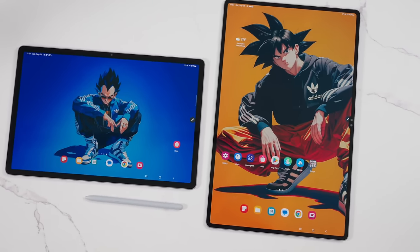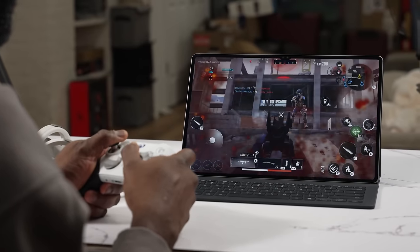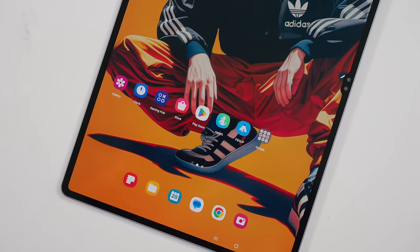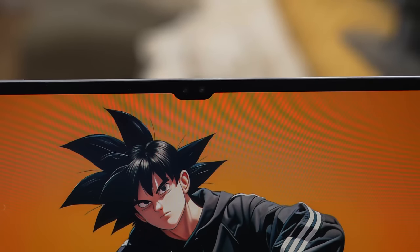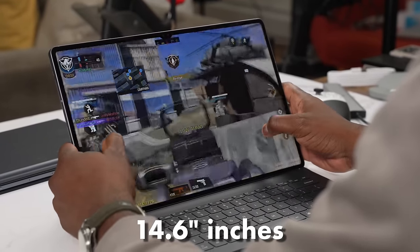Today we're gonna game on these tablets to see how they function and if it's viable. Let's take a look at the hardware. The first thing you notice is the display — gorgeous, absolutely gorgeous. It also features Samsung's first anti-reflective display, which means lights bouncing on the screen aren't very visible — kind of like the Samsung S95D TV, which is awesome for anti-reflectiveness.